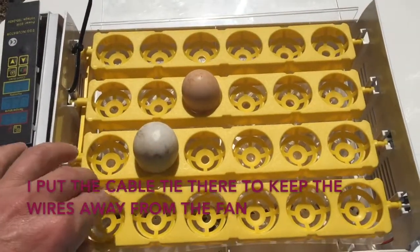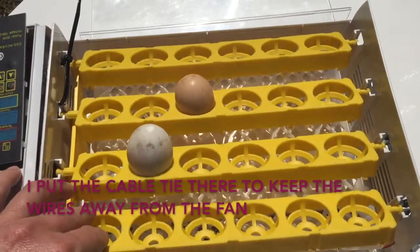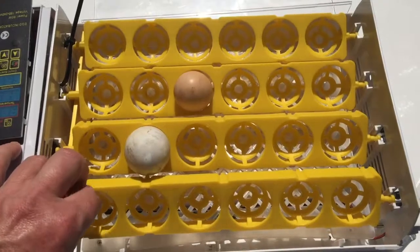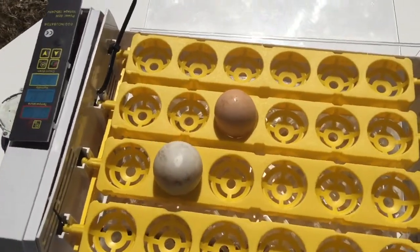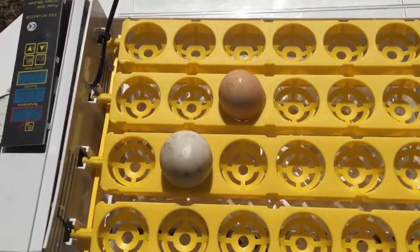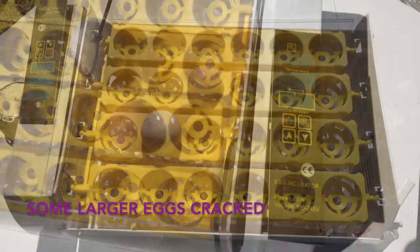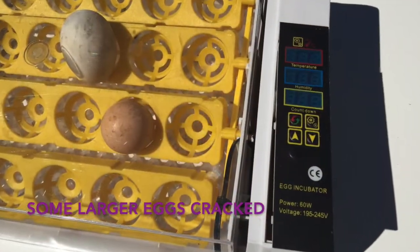Other problems: the egg turner holds the eggs vertically, which is not natural and causes problems with the air cell. It was also too close to the lid. Duck eggs and larger chicken eggs will hit the top of the lid every 10 or 15 minutes. Yes, it turns the eggs way too often.